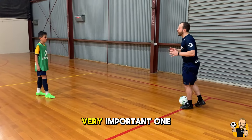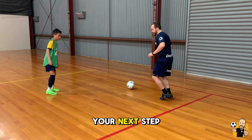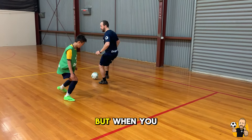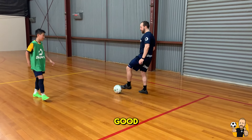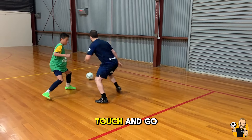A little detail, but a very important one: after you take a touch, your next step is left and then right. But when you do this fast, it looks really good. So dribbling on the inside of the foot, heads up — you go touch and go get a shot.